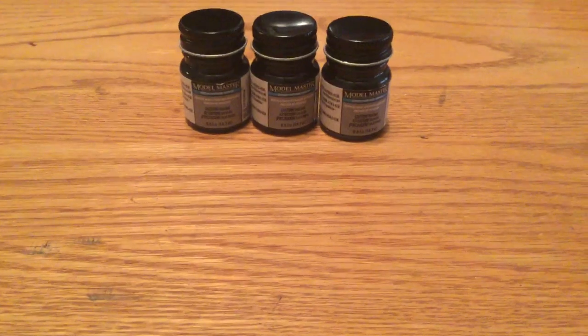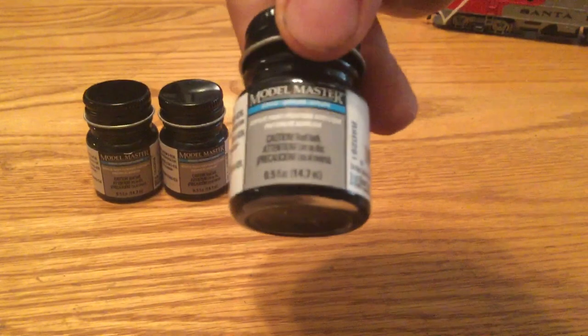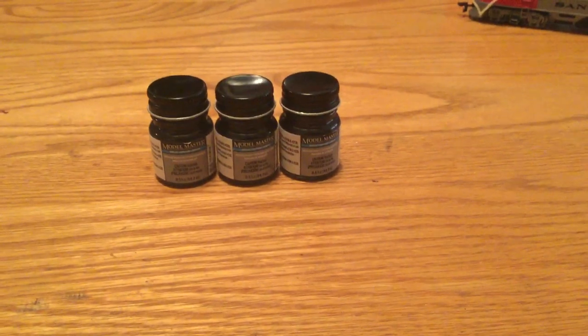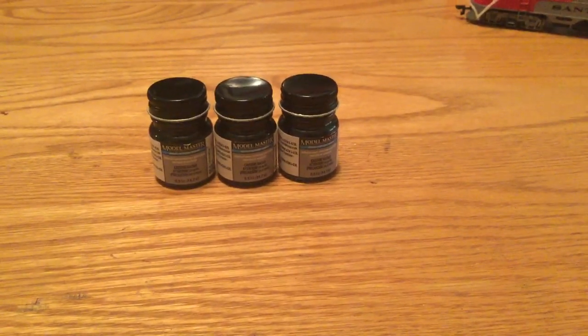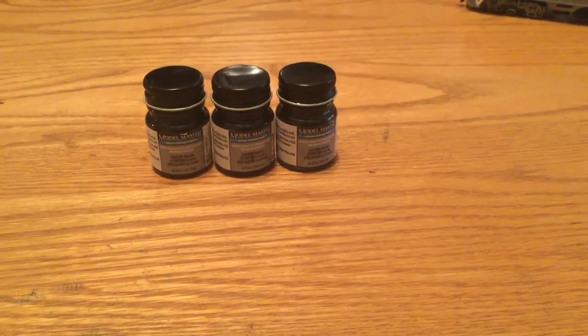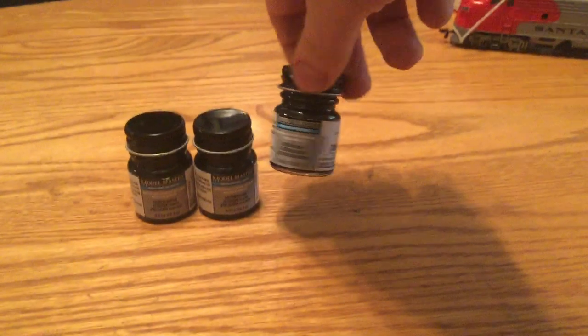The first thing I got from the first hobby store was some Model Master paint, which is black. I got some new black paint because my other black paint chips a lot — like whenever I've had it in the bin, it would often chip. So I got this just to replace it. I will still be using my other black paint for weathering.